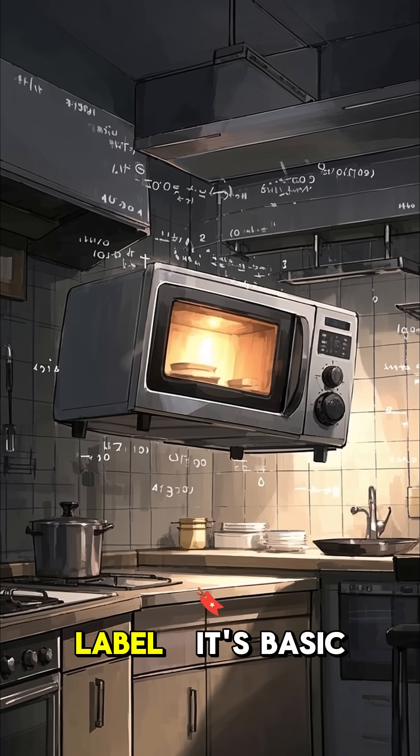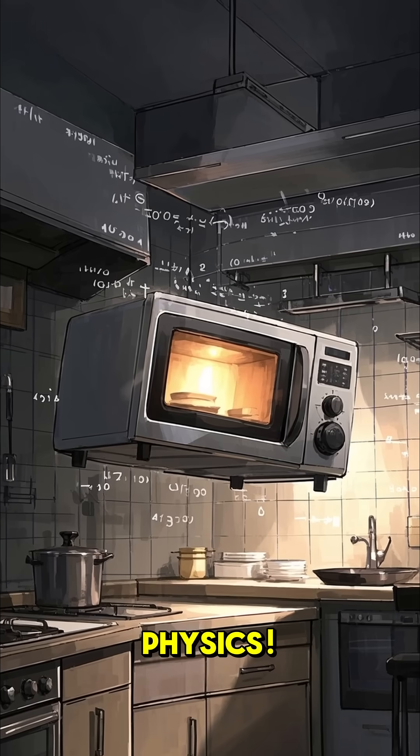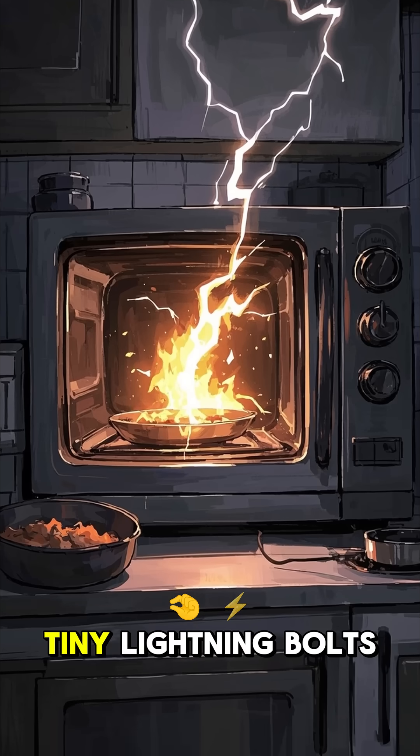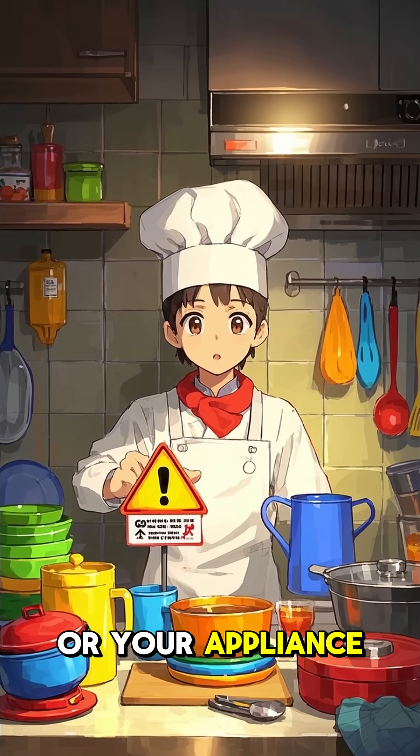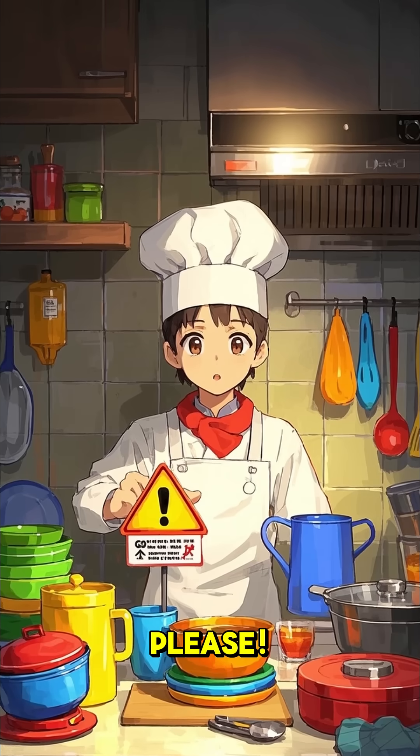So it's not just a warning label — it's basic physics. You're basically creating tiny lightning bolts in your microwave. Not a good look for your kitchen or your appliance. Stick to microwave-safe dishes, please.